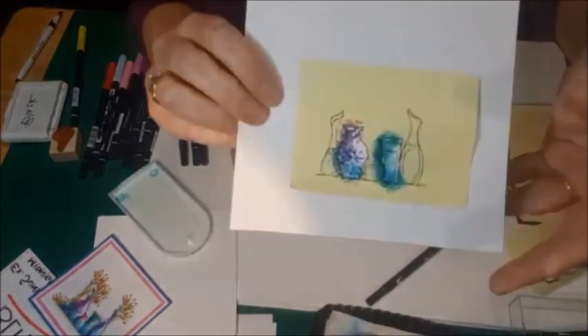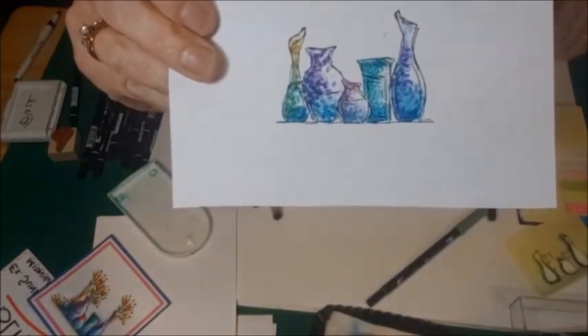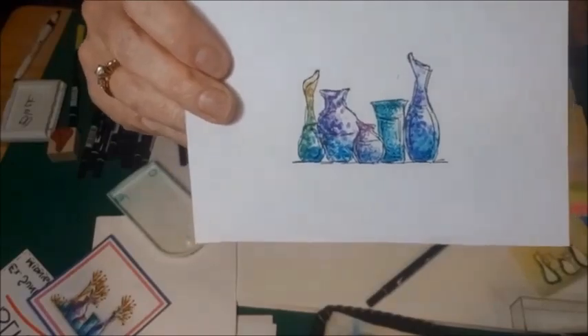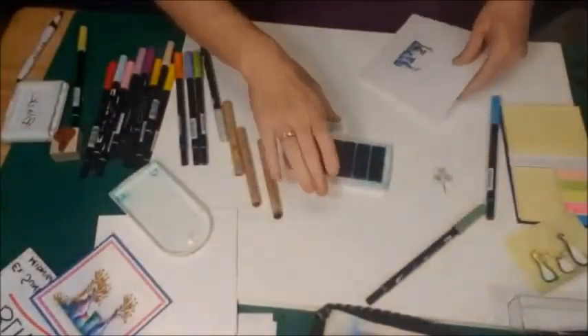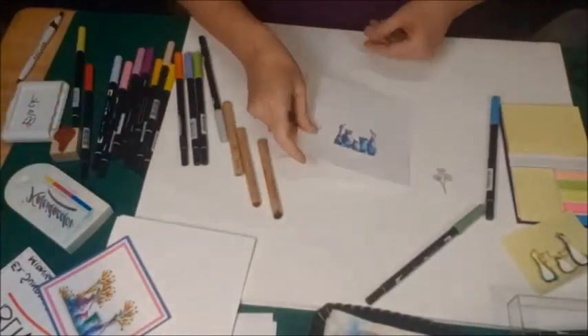Then I'm going to go to the magenta purple-y color, and tap a little bit into the red just to change it up. Then pull the mask off — and there are kind of your pottery sort of looking jars. I'll put my rainbow pad away.